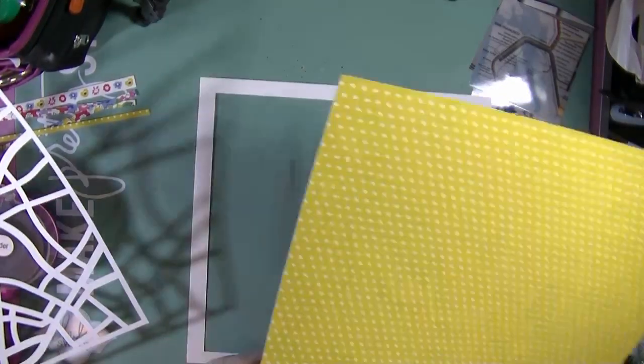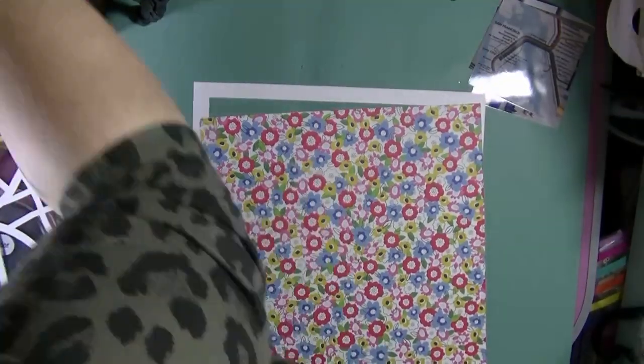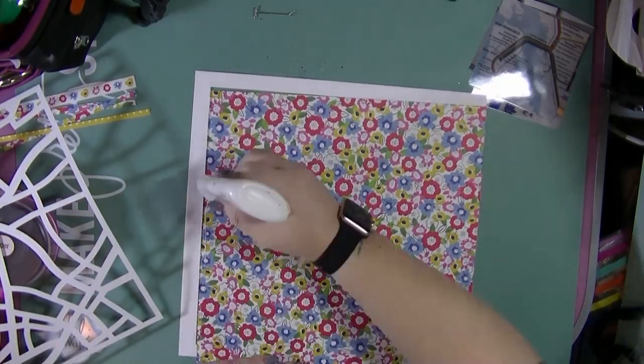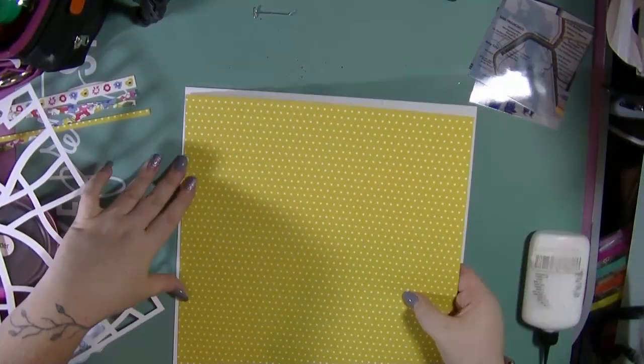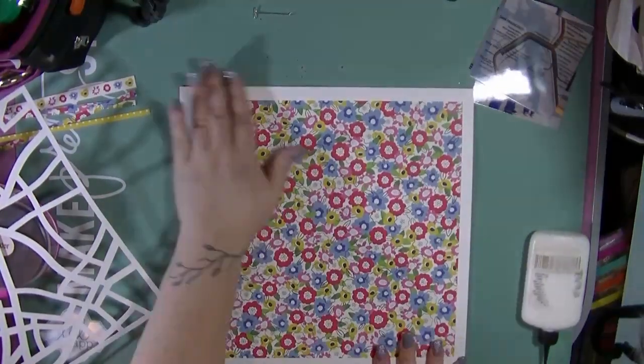Hi guys, it's Nancy here and I'm back with another process video for you. This is for my Hey Little Magpie blog post which is up on the blog this month. I'm lucky to still be on the design team and I am using the Jen Hadfield collection which I've shared with you in my last video, my little haul there.